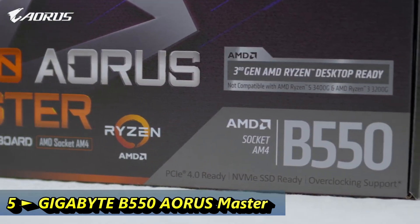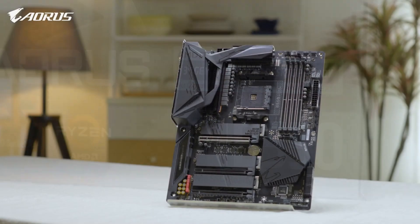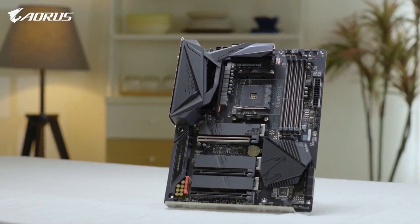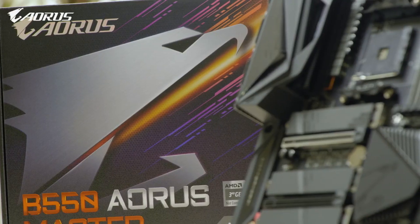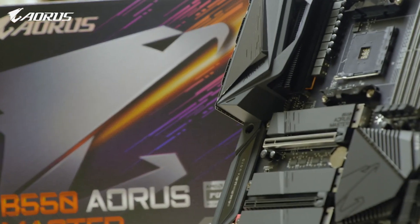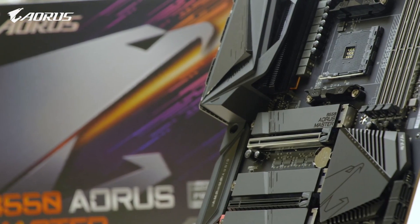Hello everyone, this is Andy from ORS. Today we will be looking at the motherboard many of you have been waiting for — the B550 ORS Master. Let's check out what's inside and go over some of the key features it has to offer. Let's get started.